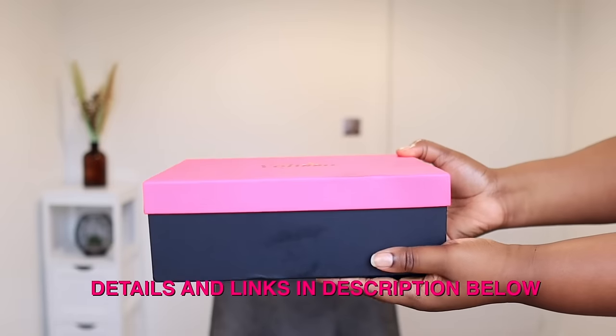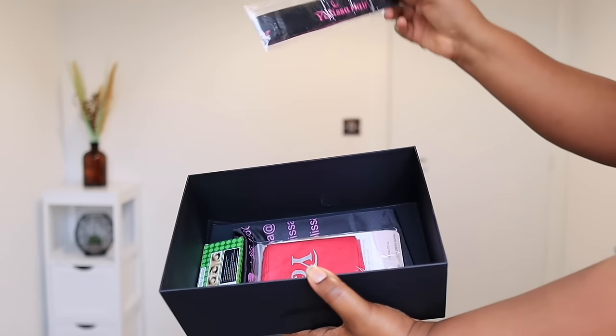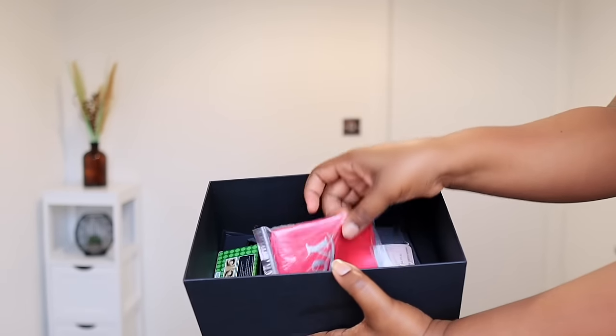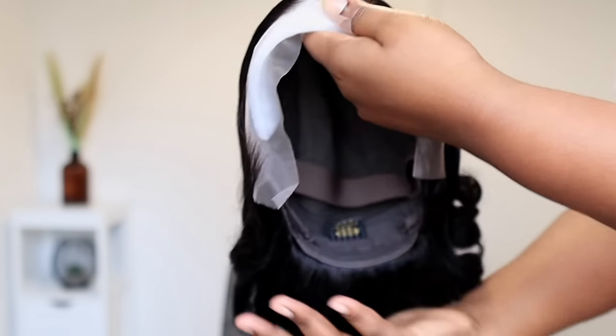So that's the box it came in. Inside the box it came with this branded elastic band to tie down your edges, it also came with this pink scarf — you can use this to tie down your edges as well. Then it has this satin bag for storing your wigs, a pair of lashes, and this bald cap — an HD wig cap you can use for bald cap method. And also this brush for your edges and baby hair.